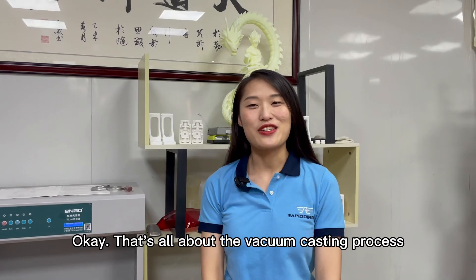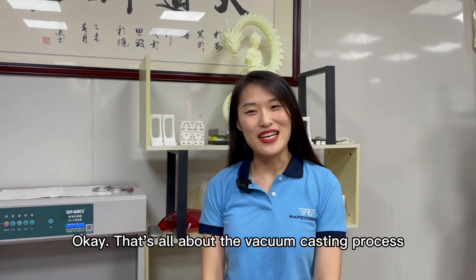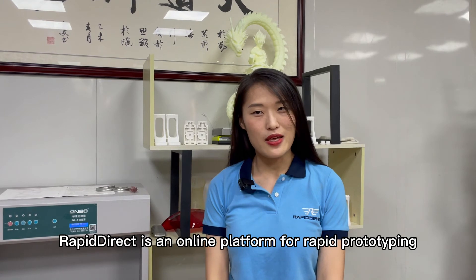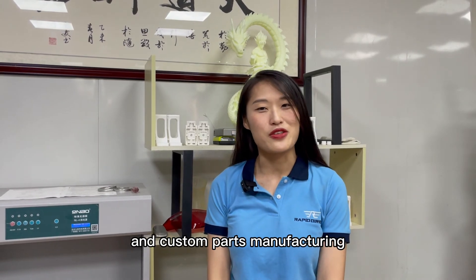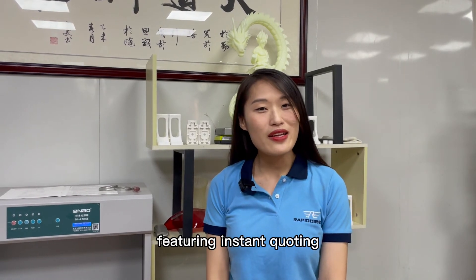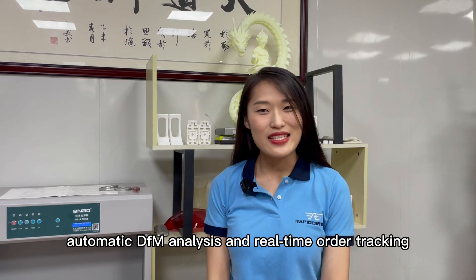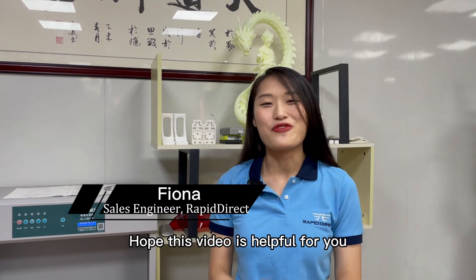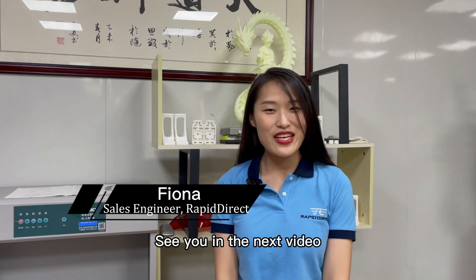That's all about the vacuum casting process. RapidDirect is an online platform for rapid prototyping and custom parts manufacturing, featuring instant quoting, automatic DFM analysis, and real-time order tracking. Hope this video is a help for you. See you in the next video. Bye!